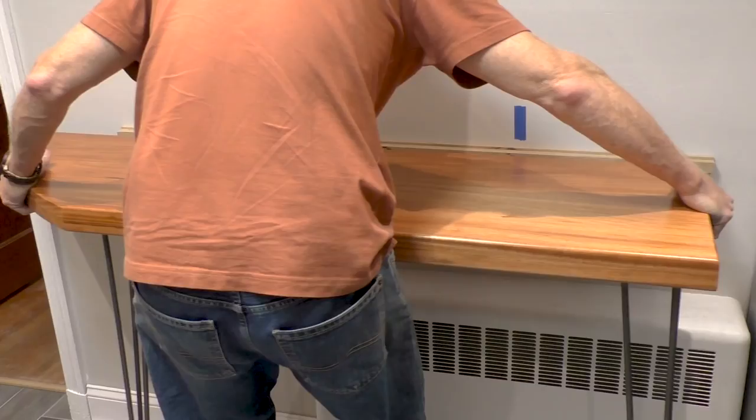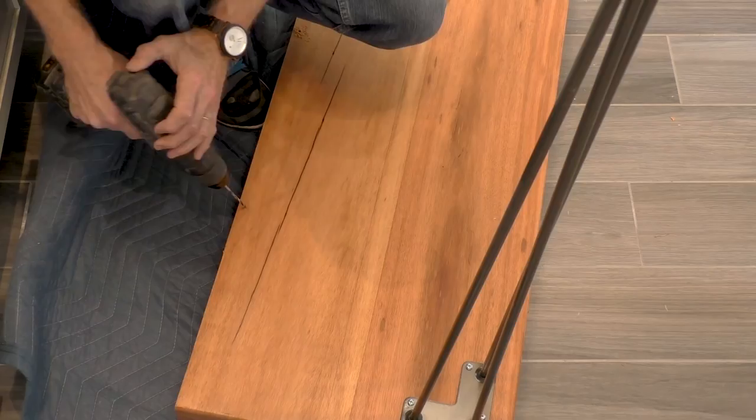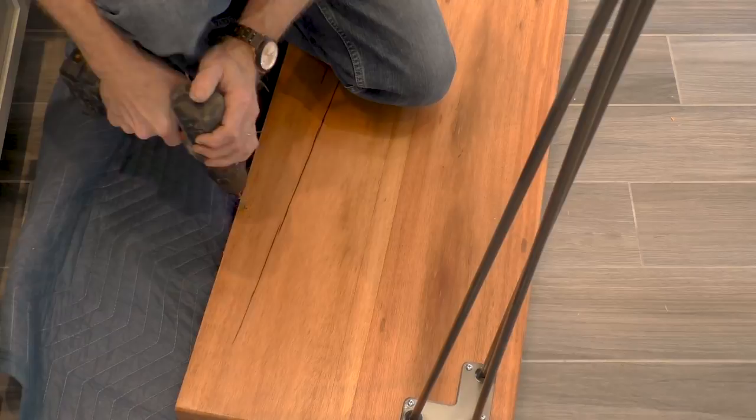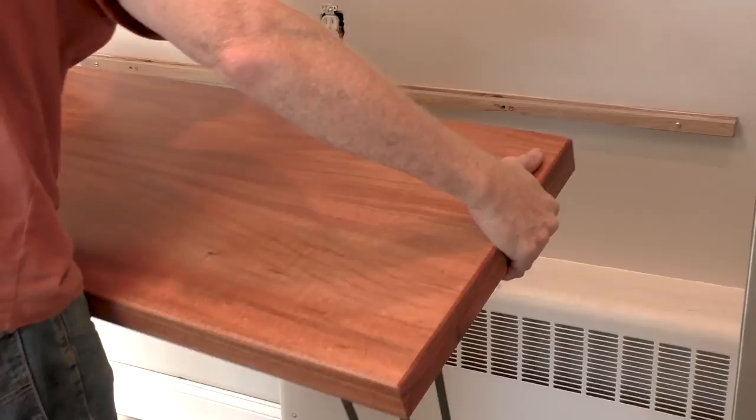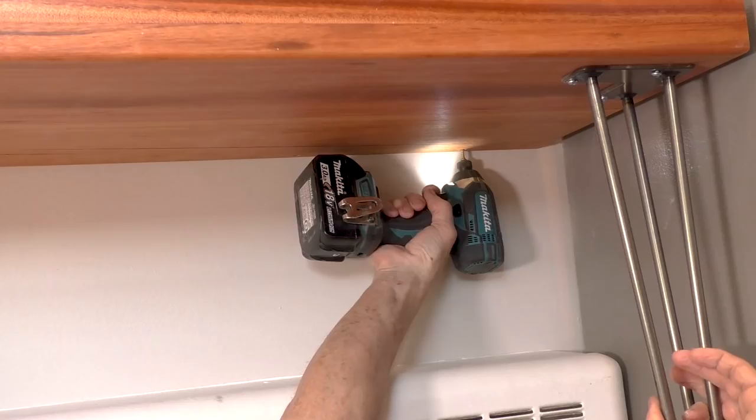Here comes the test to see if it all fits — and thankfully it does. Now I'm drilling pilot holes along the back edge for each of the screws that I'm going to drill up from the bottom into the mounting strip. And that's pretty much it. So I gotta ask: would you make it?